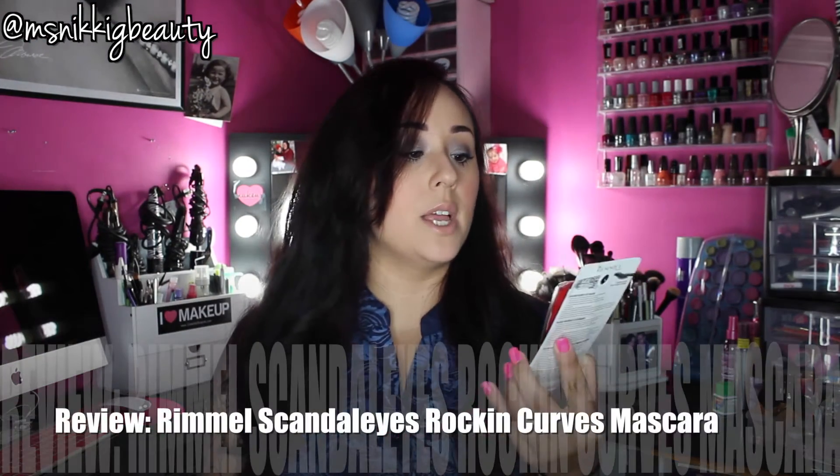Hi everyone! So today we are here to review the new Rimmel Scandalize Rocking Curves Mascara.